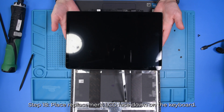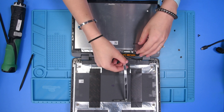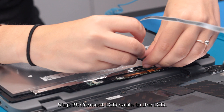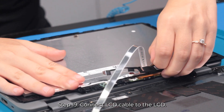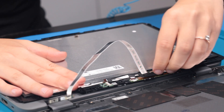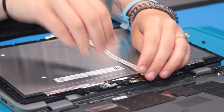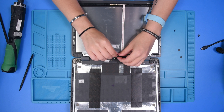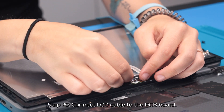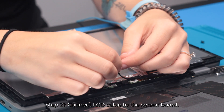Now you can take your new LCD and start by flipping it over and reconnecting the LCD cable. Connect it to the bottom of the LCD, connect it to the PCB board, and the sensor board.